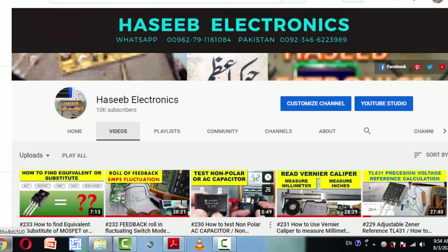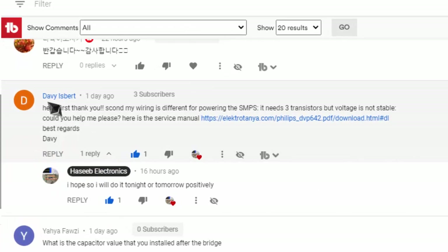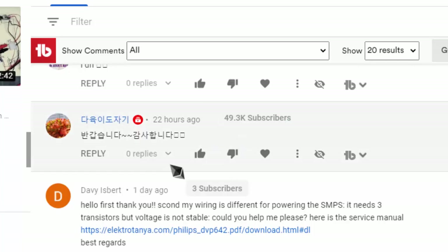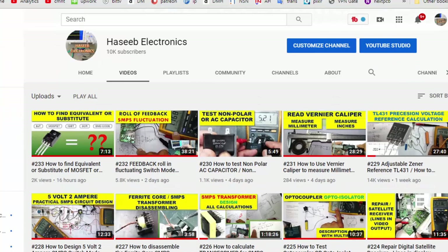Assalamualaikum warahmatullahi wabarakatuh, welcome to Hasheep Electronics friends. This is a special requested video from one of my viewers, Debbie. He asked me to help out with this diagram — he gave me a link to the service manual. The voltage is not stable and he is finding a problem in voltage stabilization. Welcome and thanks for approaching me.